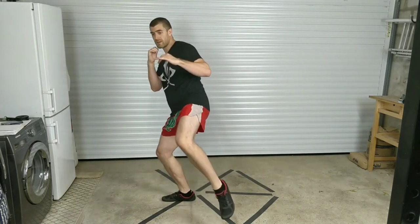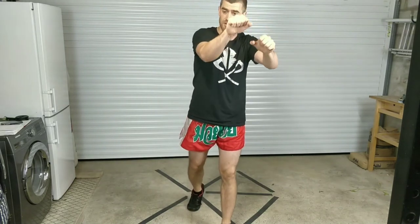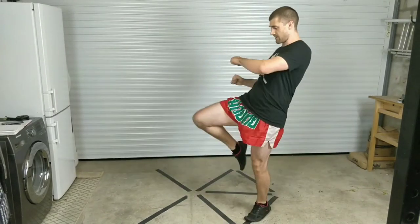Whole thing one more time, then we're going to the round. Are you ready? Left low kick, cross, hook, rear elbow, grab on, rear knee, step down, twist, step back to the right, knee again.